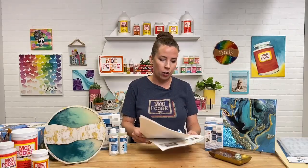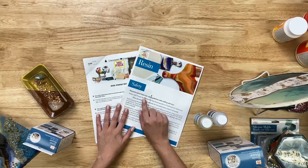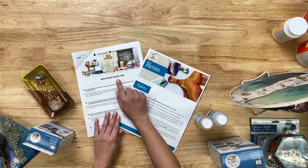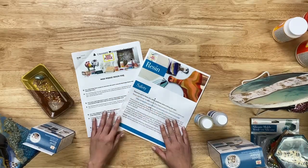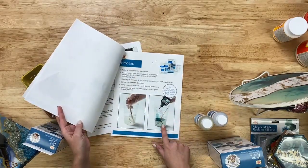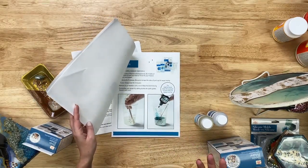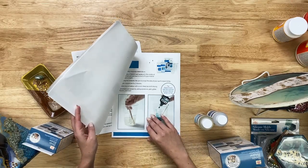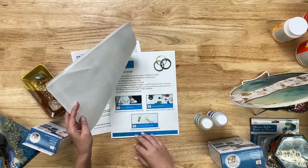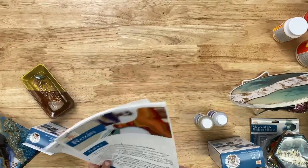We do have a Resin Safety Guide and a Resin Frequently Asked Questions document, both available to download on plaidonline.com. These have a ton of information — all the materials you may need, tips like not going over 10% alcohol inks in your mixture, how long to stir it, and all that kind of stuff. They are two really good resources to download from our website.